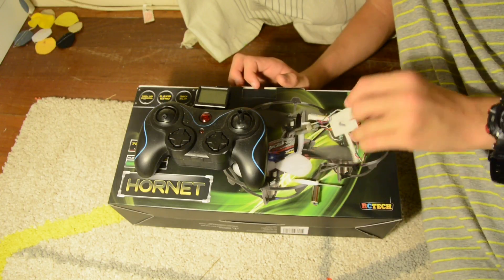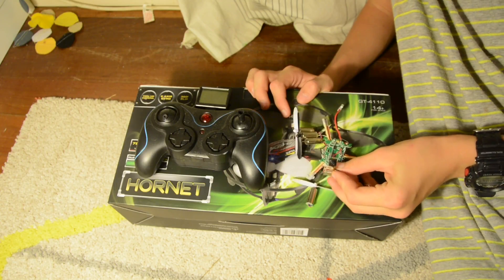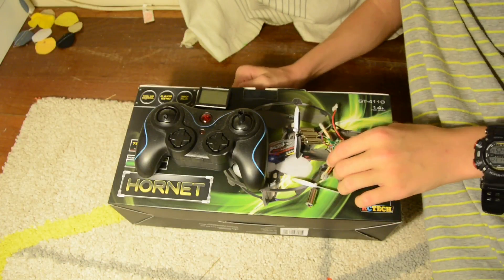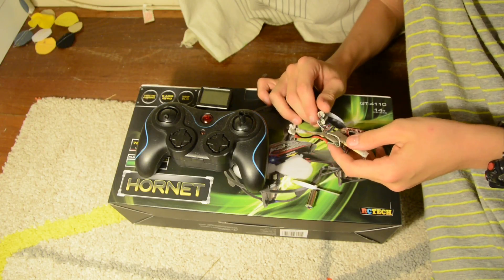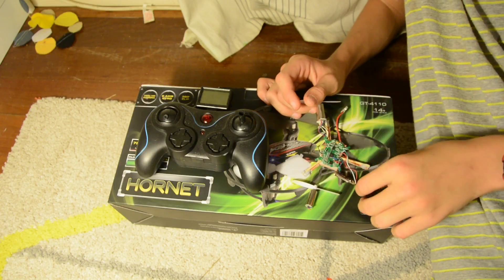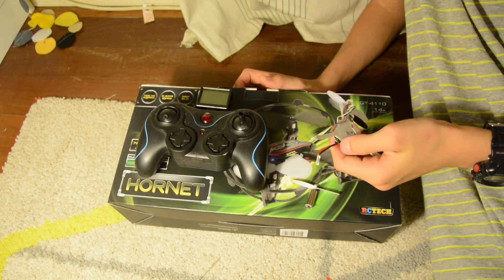I have a cardboard base to it currently. This is the camera — it's a very crap camera, just so you know. This is the circuitry and all that. I tried to take it apart, hoping I could make a three-propeller drone, which I doubt would work — it was kind of an experiment.